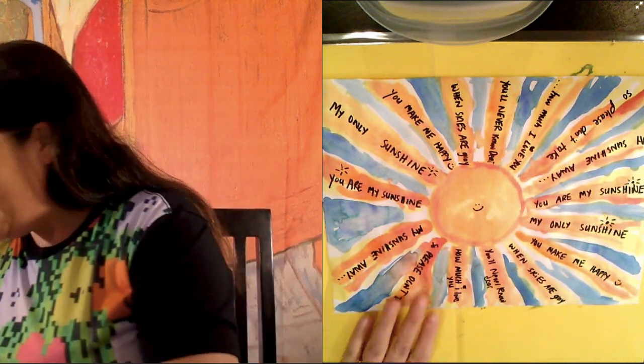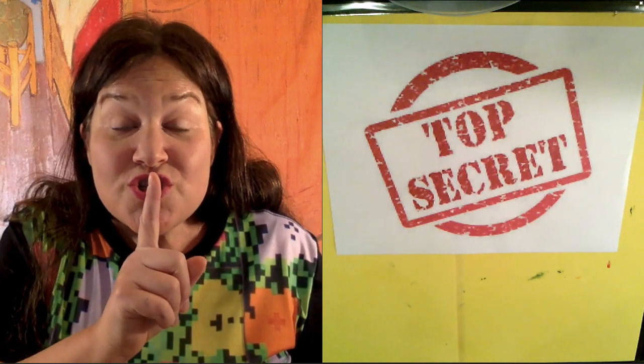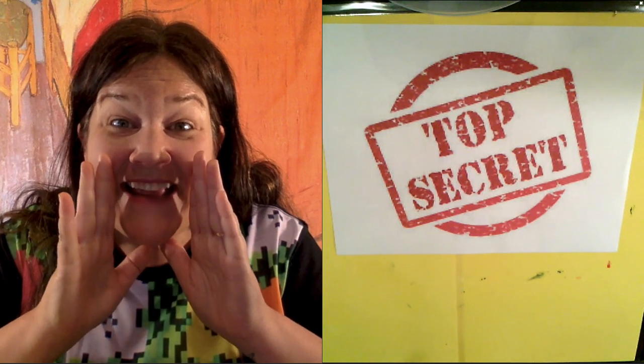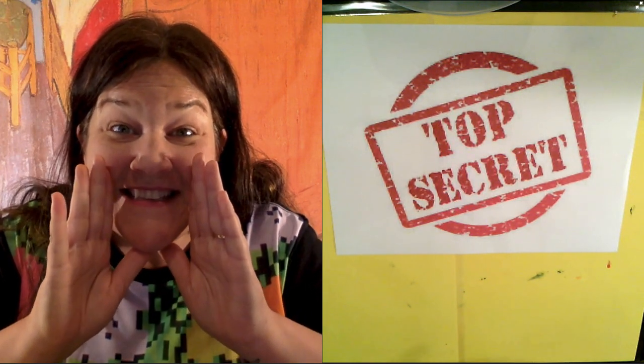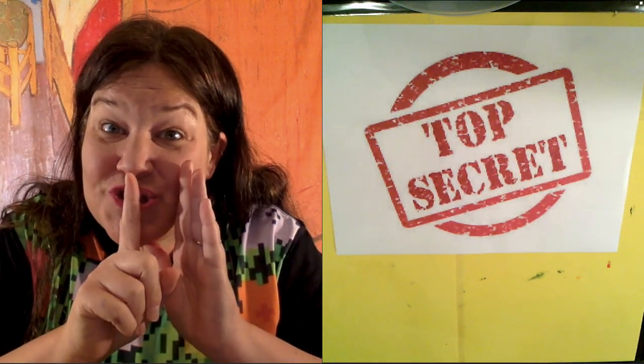This turns out so nice — I know if I were a mom, I would want this. Don't forget today's lesson. Shhhh, top secret, don't tell. Save it until Sunday — don't give it to your mom until Sunday. I hope you guys have a great day. Bye bye! Shhhh.